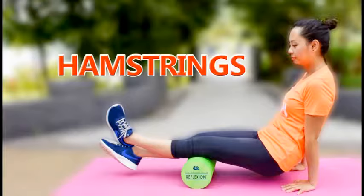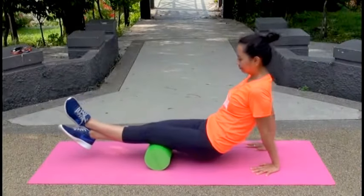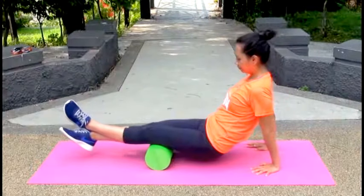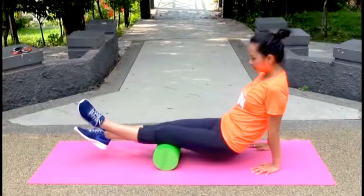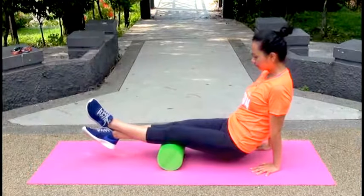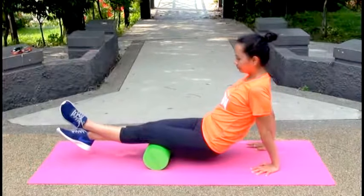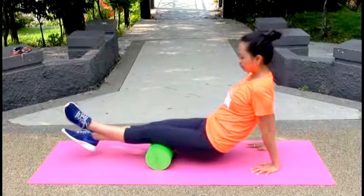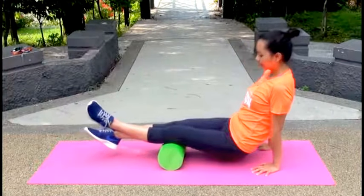Foam roller for the hamstrings. Place a foam roller under your right knee with your legs straight. Cross your left leg over your right ankle, and put your hands on the floor for support. Roll your body back and forth for 30 seconds, then repeat on the other side.